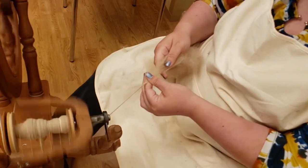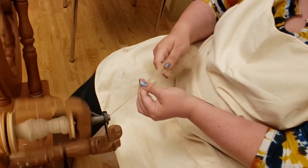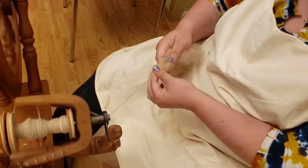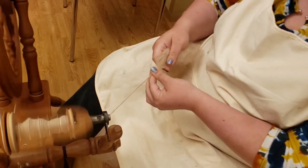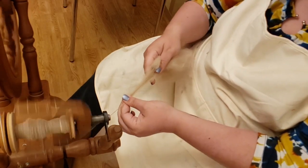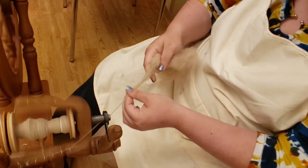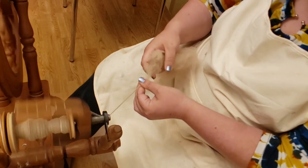When you first start spinning it can feel very frustrating — there are so many things happening at once. What helped me early on was to just play with a piece of old yarn, feed it onto the bobbin, and slide it up and down, to find my bearings, feel the tension of the wheel, and understand where my hands were going. Now I can do this in a very relaxed and rhythmic way.